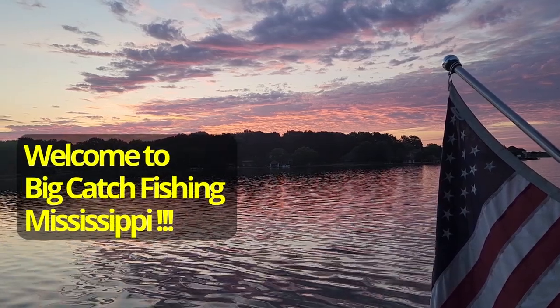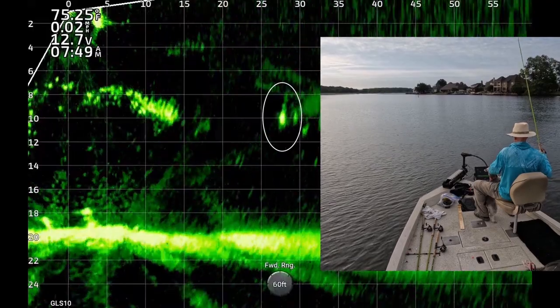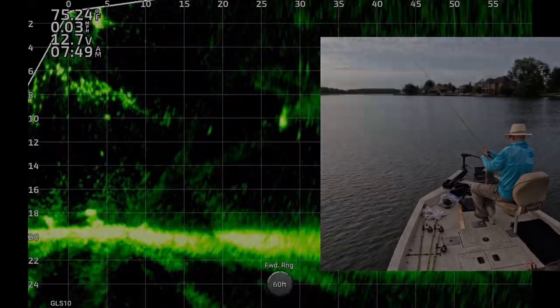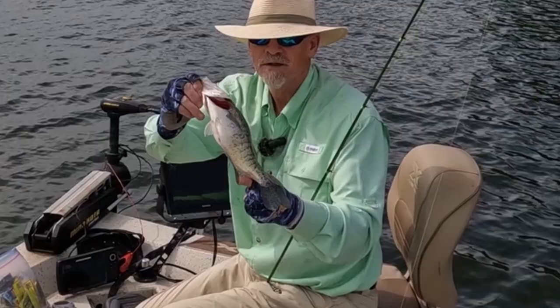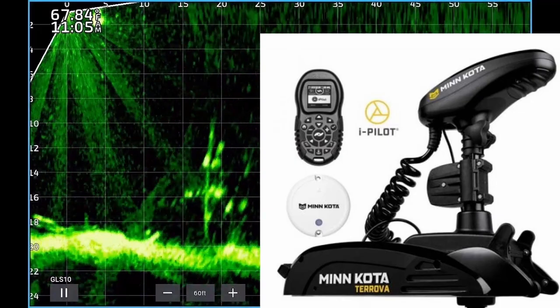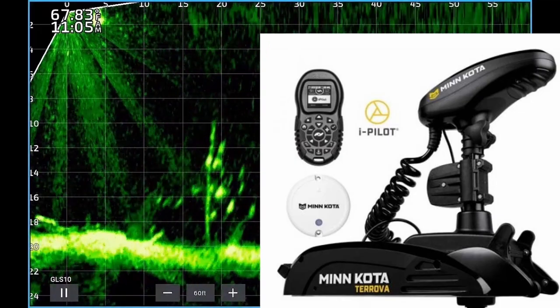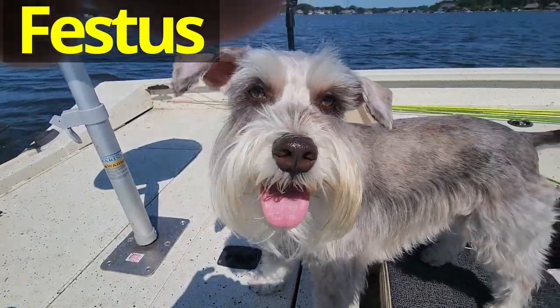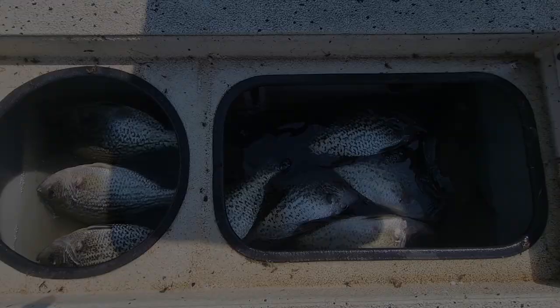Welcome to Big Catch Fish in Mississippi. I've got more live scope footage of crappie catches with a jig. A few of the fish were pre-spawn but mostly post-spawn. I'm waiting on my Minn Kota Turova with Spot Lock and I can't wait to film videos with it in a few weeks. Thanks so much for watching. Enjoy the show.